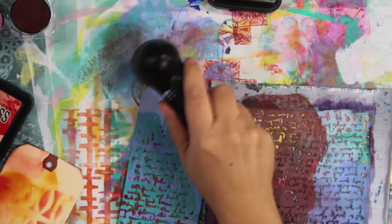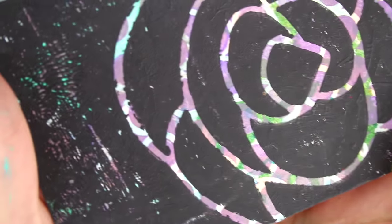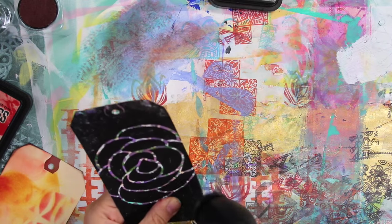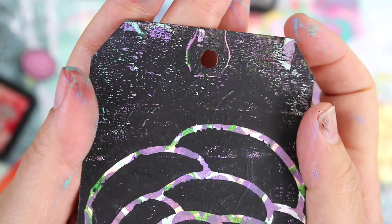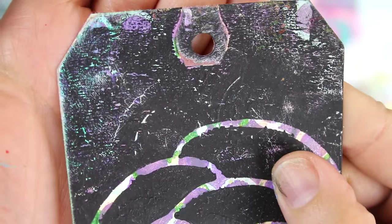I tried to clean the brush head as best I could, then set it aside. Now there are two sanding tips — the pink one is the fine sander and the brown one is the coarse sander. I had a tag with ink underneath and black paint on top, and I wanted to see if I could remove the black layer to reveal the purple underneath, and also try sanding the edges. I used low on one side and high on the other — again no big difference — but you can definitely see it took off some of that black paint.